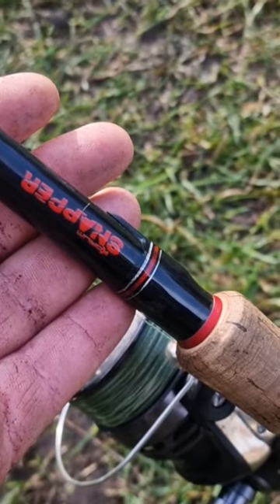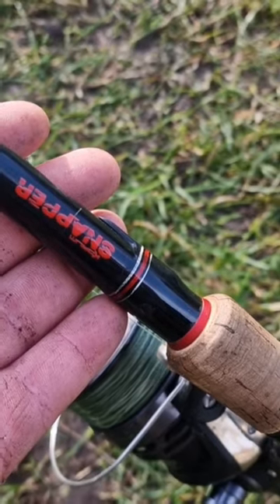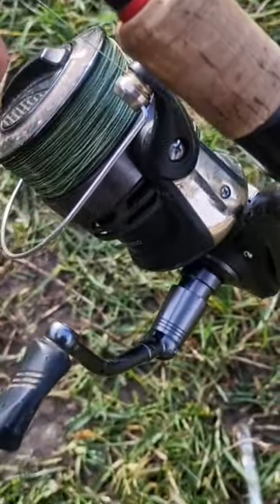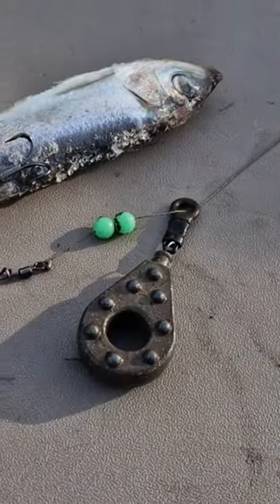The rod I'm using today is my Cordham Snapper dead bait rod. It's 3.25lb test curve — a nice rod for piking. I've got one of the Zelos reels, and on there I've got a 65lb braid. That is the main line I was just talking about.